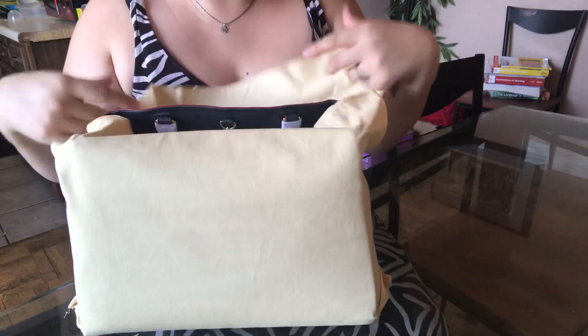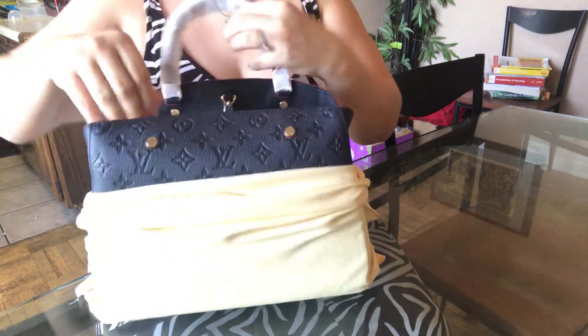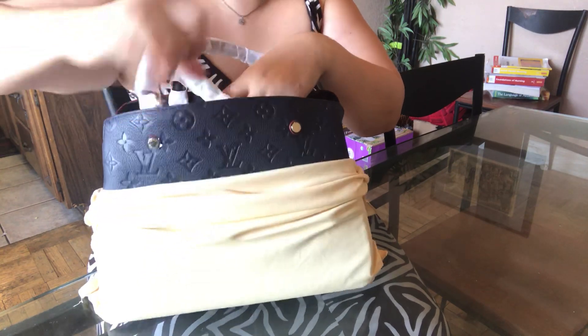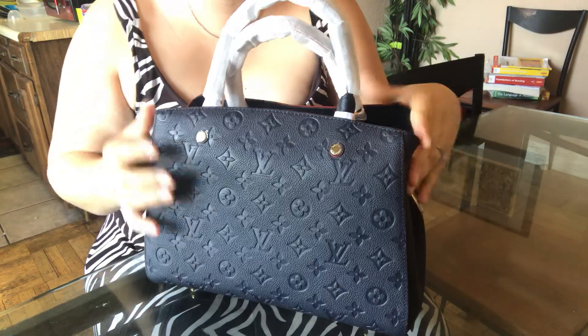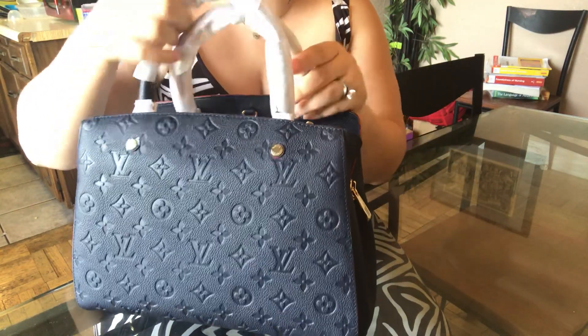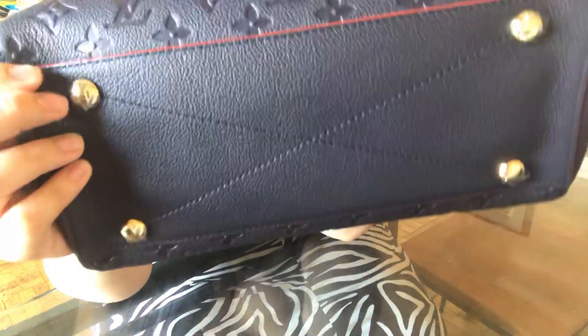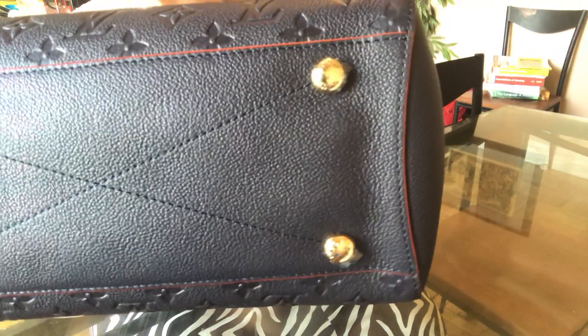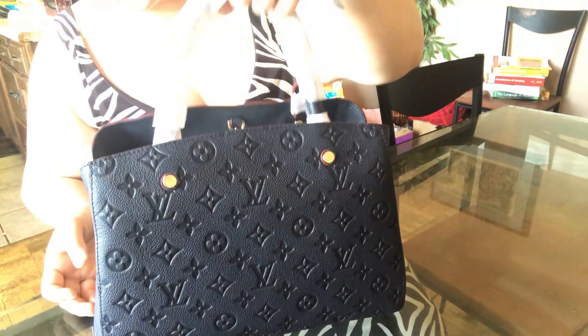One, two, three — oh my god, it's gorgeous! Oh wow, and it has that leather smell, guys. She wasn't kidding when she said it's all real leather — no chemical smell, no glue, nothing. And here's the protective piece for the bottom of the bag when you place it down.